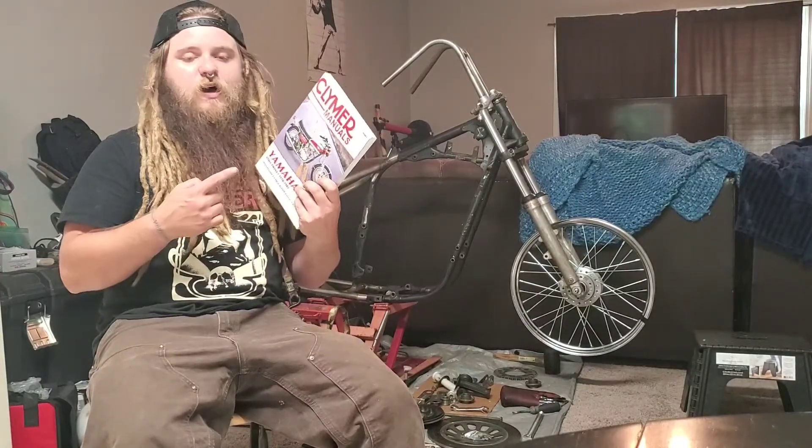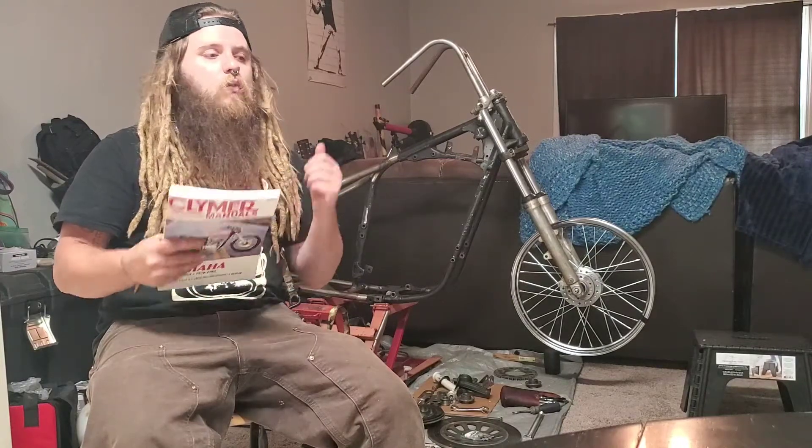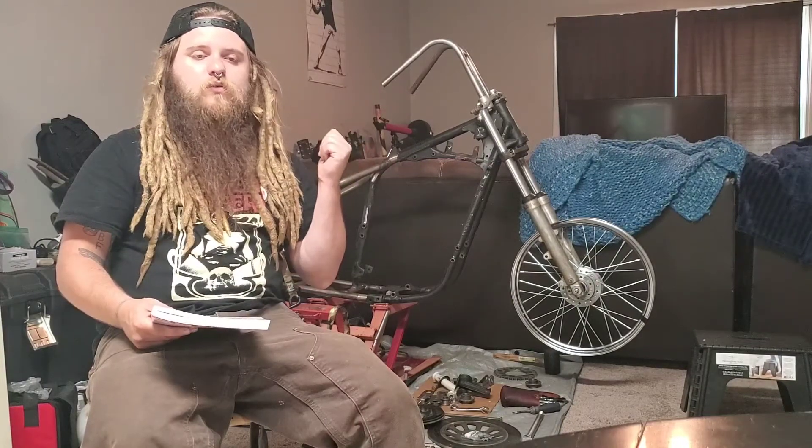In that package was my Clymer manual — this is for the Yamaha XS650, like the dummy guide. It's got a whole chapter in here on lacing the wheels, and it walked me right through it. Of course, I didn't videotape it.